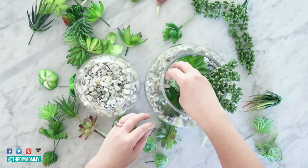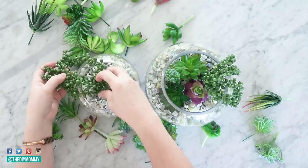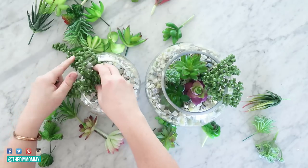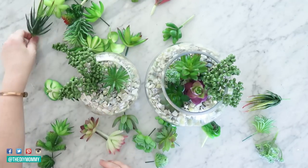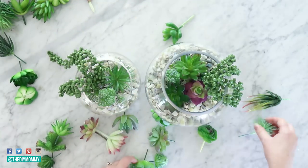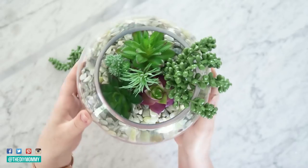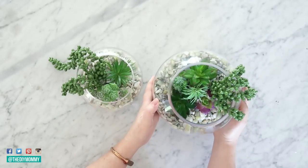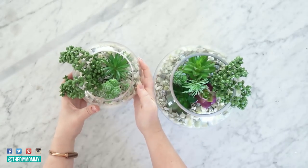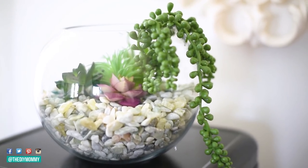I'm putting these in my studio that I don't go to every day, so I wanted something zero maintenance. I'm arranging the succulents in the vases, trying to combine different textures — long hanging succulents with spiky ones and more round ones to create interest. I put about five succulents in each vase, six in the bigger one. Here's how the larger one looks, and here's the smaller one. I actually like these just as tabletop decor — you could use them that way — however I wanted to do a macrame hanger for one of them.